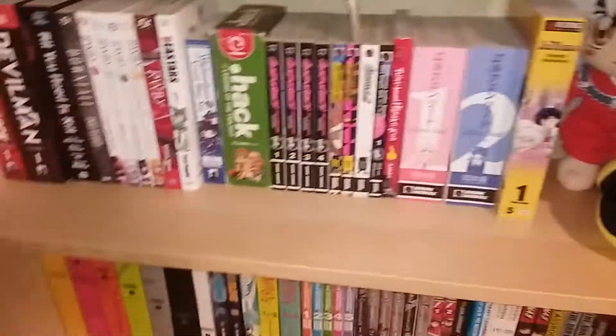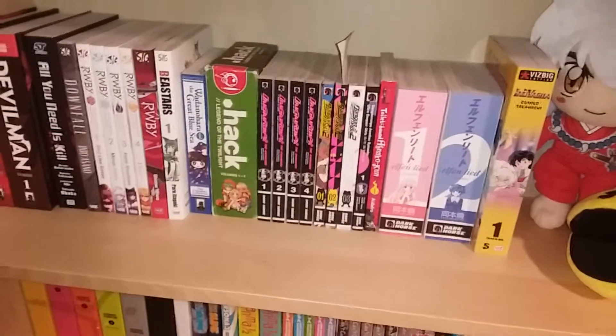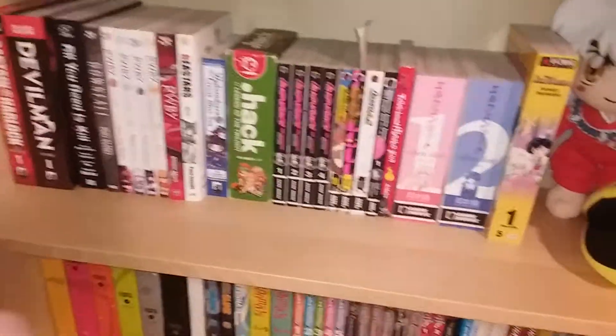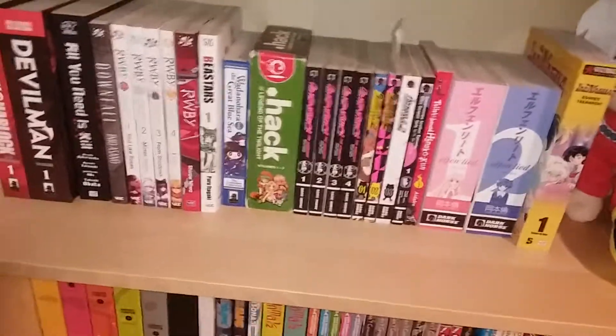Hello everyone, this is RedBomberZero and welcome to my manga collection. Today I'm going to give you a short little tip on collecting manga and how to prevent it from yellowing. I'll try to keep it brief, let's get into it.